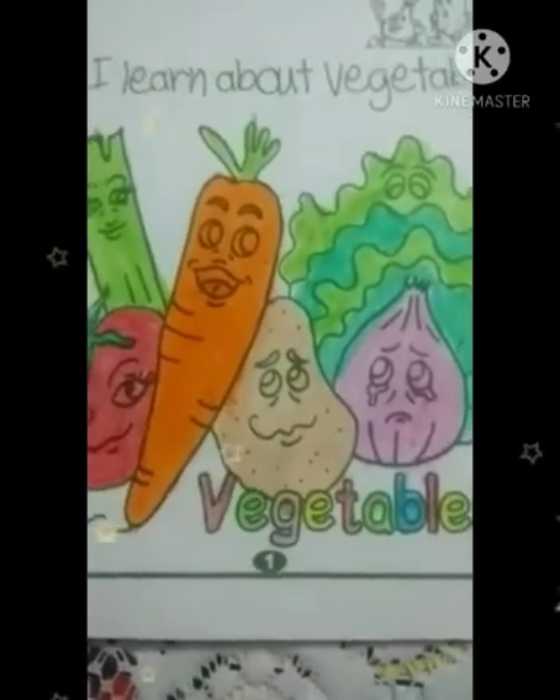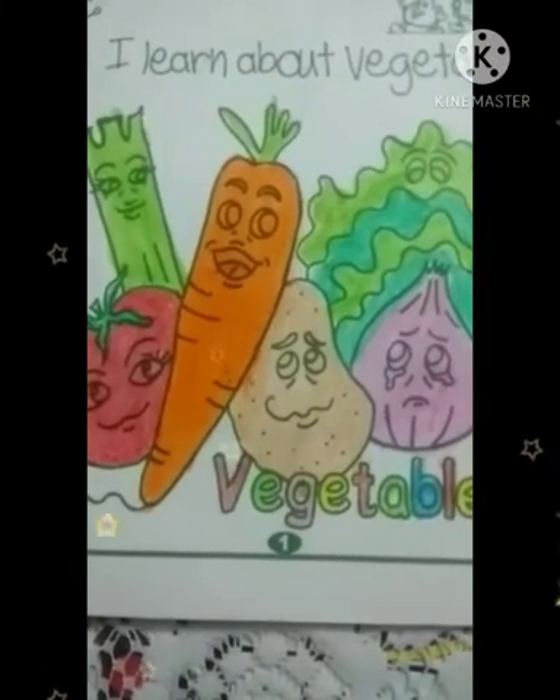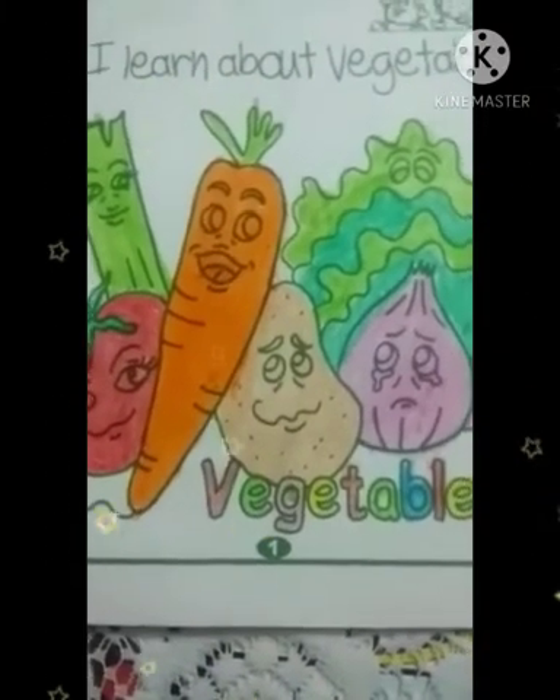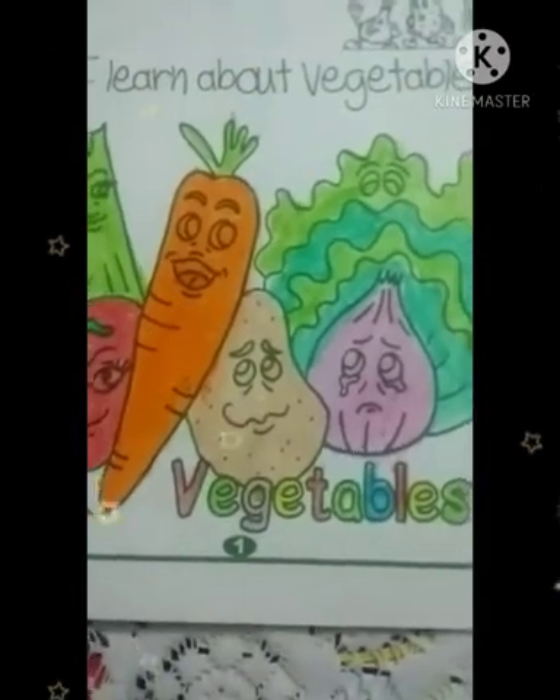Good morning dear students. How are you children? This is your GK book. I learned about vegetables. Now open your page number 9.